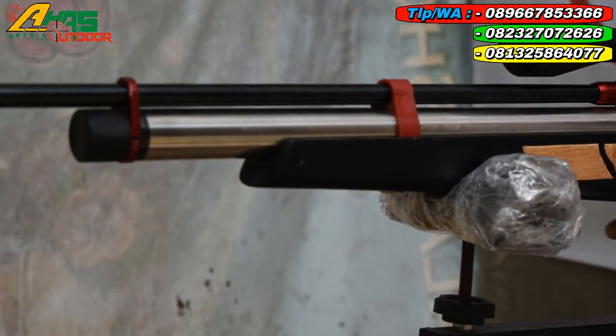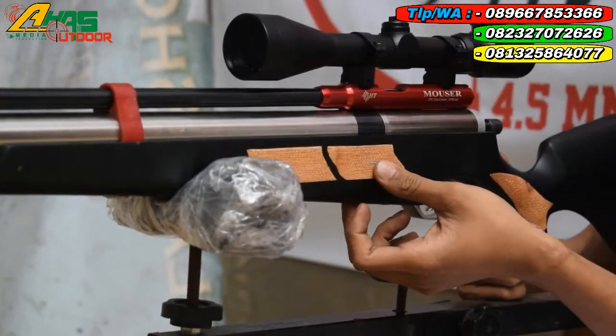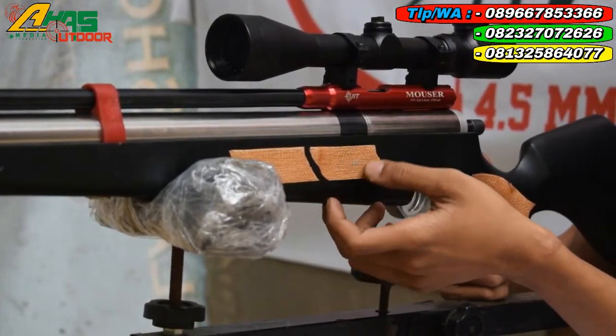Tabungnya menggunakan tabung stainless OD32. OD itu odd diameter luar kawan. Manometer sudah ada di bagian bawah senapan. Manometer ini fungsinya untuk melihat tekanan angin masih berapa.